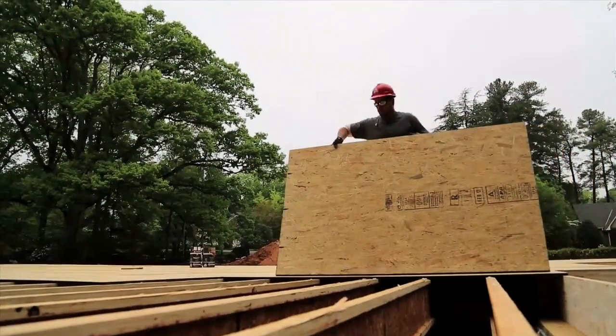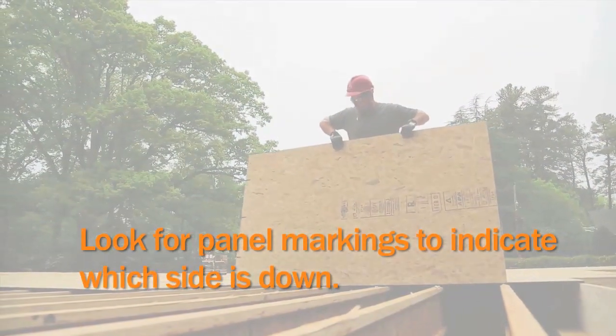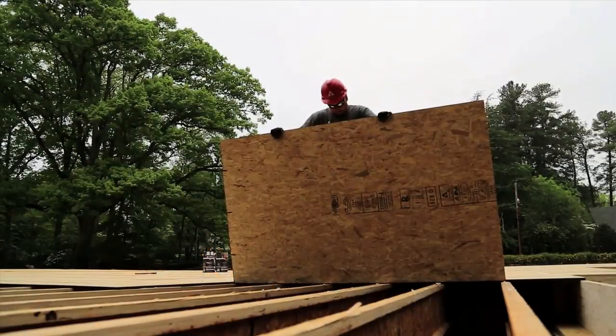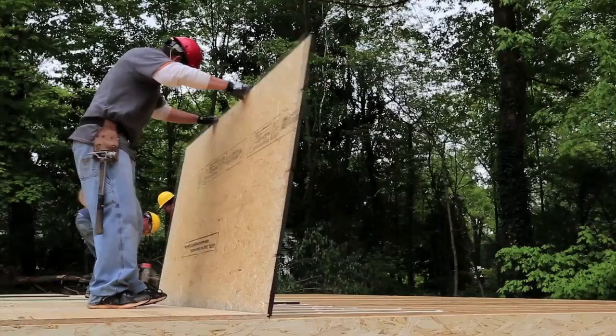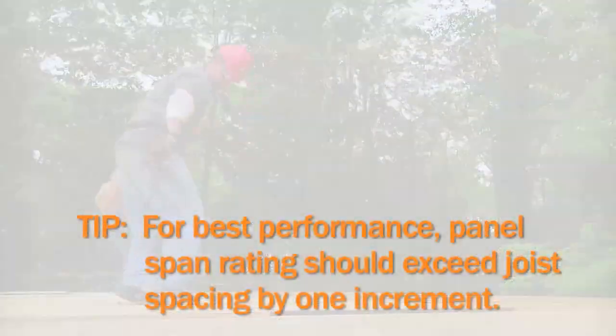It's essential to start with a smooth flat surface before you lay panels. Make sure the framing underneath is level and not twisted. You can add shims or blocking if needed. Check that the panel span rating meets or exceeds the job requirements you are working on.